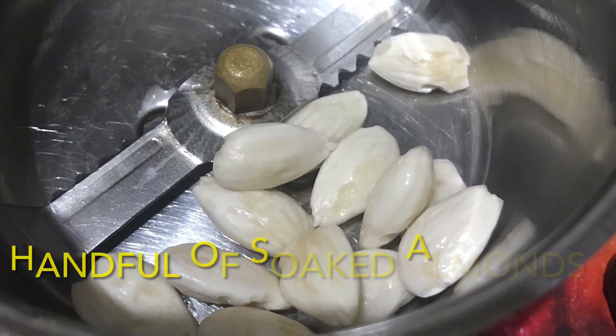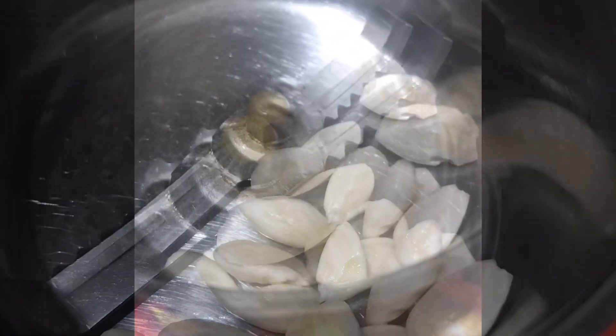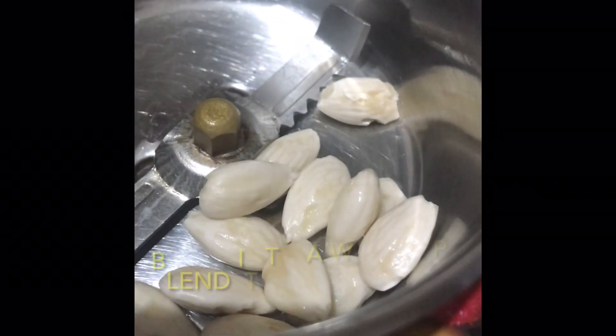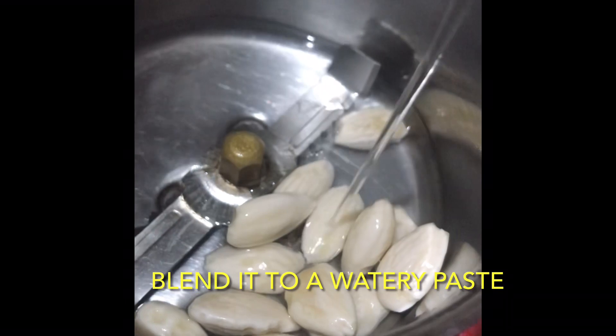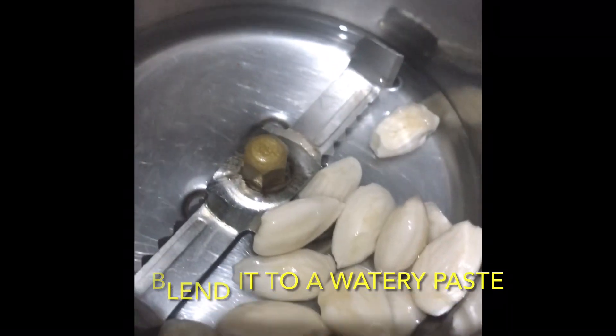To my blender jar, first I'll take a half cup of water and six to seven soaked almonds and grind it to a smooth, watery paste. You can also take almond milk if you want. This is how the mixture looks like.